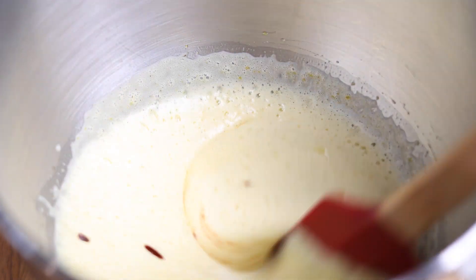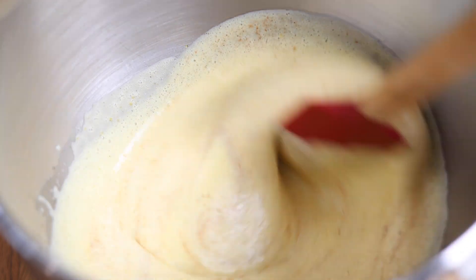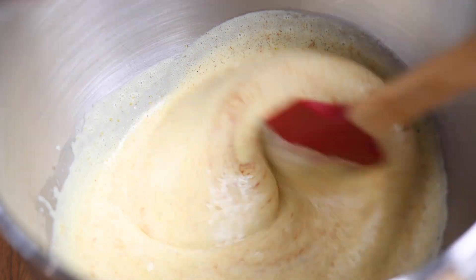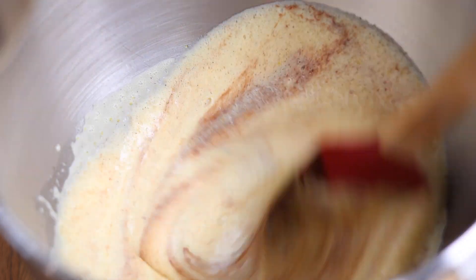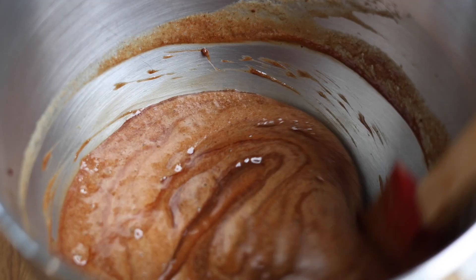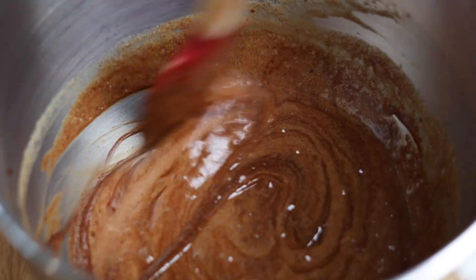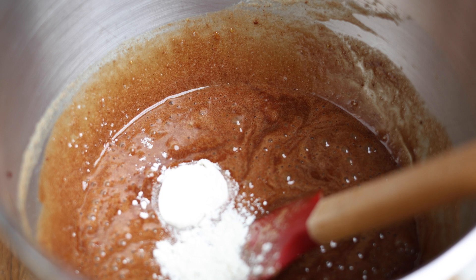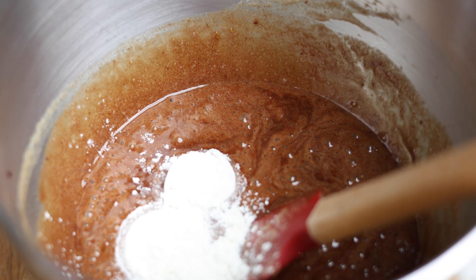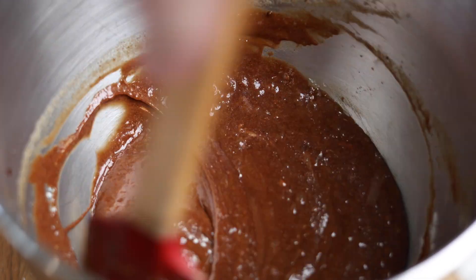Now I'm going to slowly start mixing in my chocolate — it's been cooling for a bit. If it's still hot, you're going to want to temper your eggs before mixing it all in. Continue folding the chocolate in in small sections until it's all incorporated. Lastly, we're going in with our two tablespoons of flour, which acts as a binding agent holding the whole batter together. Without it, your cake's not going to set.